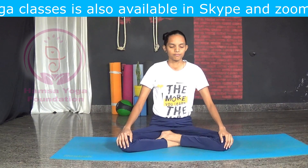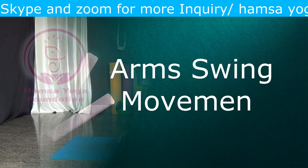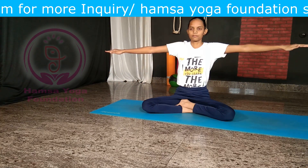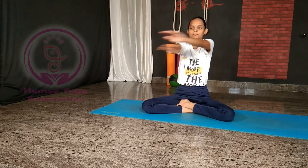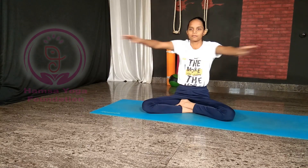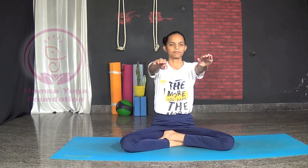Slowly relax. Arm swing movement: lift your arms up and bring your arms toward each other by crossing the arms. Swing the arms continuously like this a few times, then slowly relax.